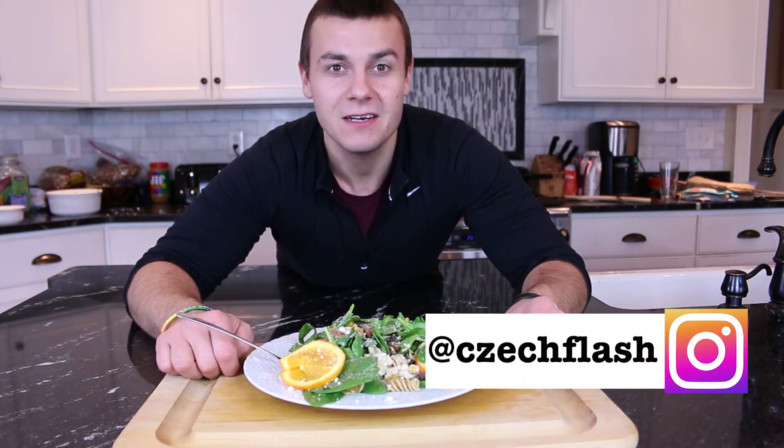In this video I'm going to show you how to make pasta chicken salad. Hey guys, my nickname is Czechflesh and this channel is dedicated to making healthy foods taste incredible.